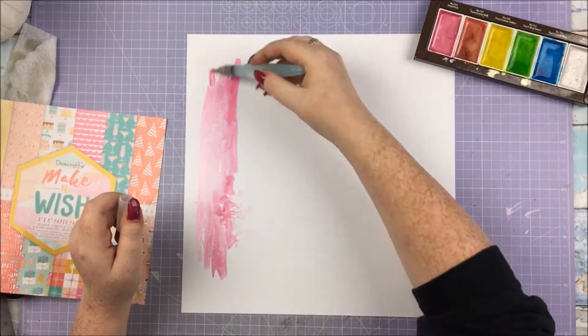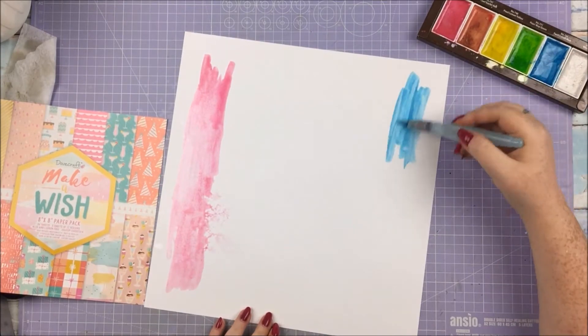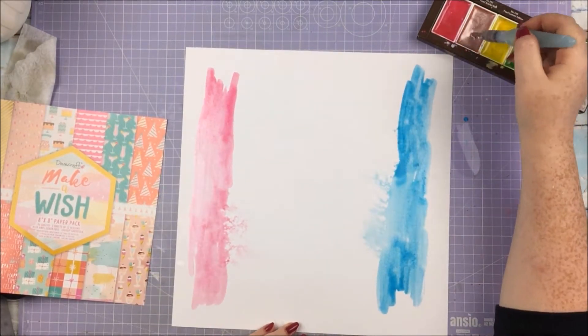What am I doing today? I'm scrapbooking some pictures of my dad on his birthday that was a week or so ago. I'll talk about the pictures more in detail in a minute, but just starting off with what I'm doing here.